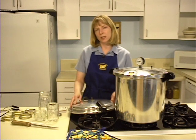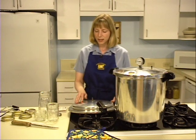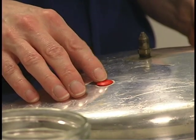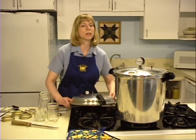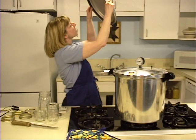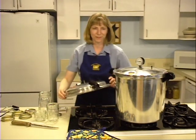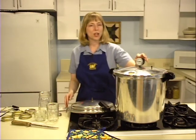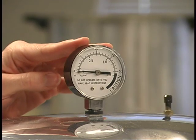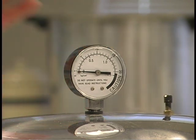The canner must be airtight when it is sealed. Check the safety plug to see that it is correctly seated. Hold the canner lid up to the light and make sure the vent is not blocked. If you are using a dial gauge, have it checked annually for accuracy. Dial pressure gauges may be checked by your local Cooperative Extension agent.